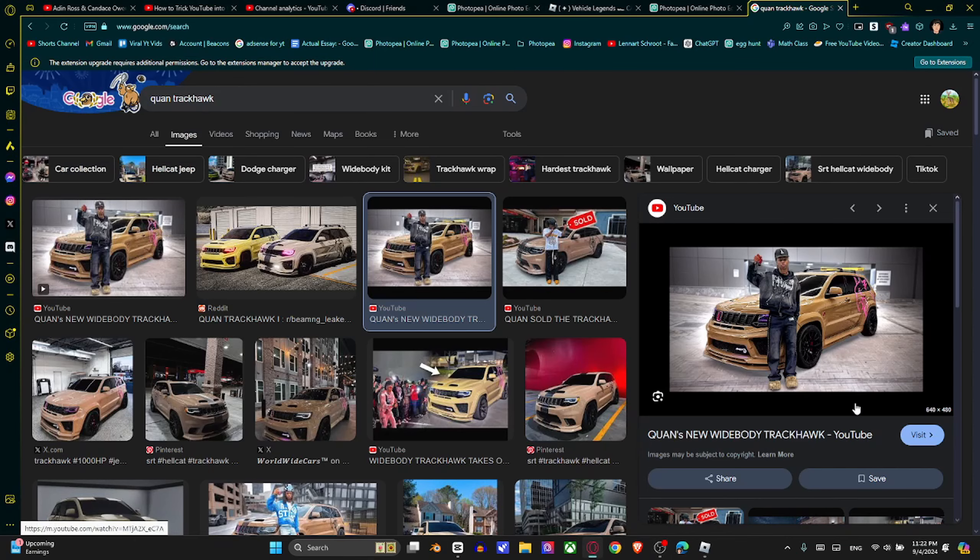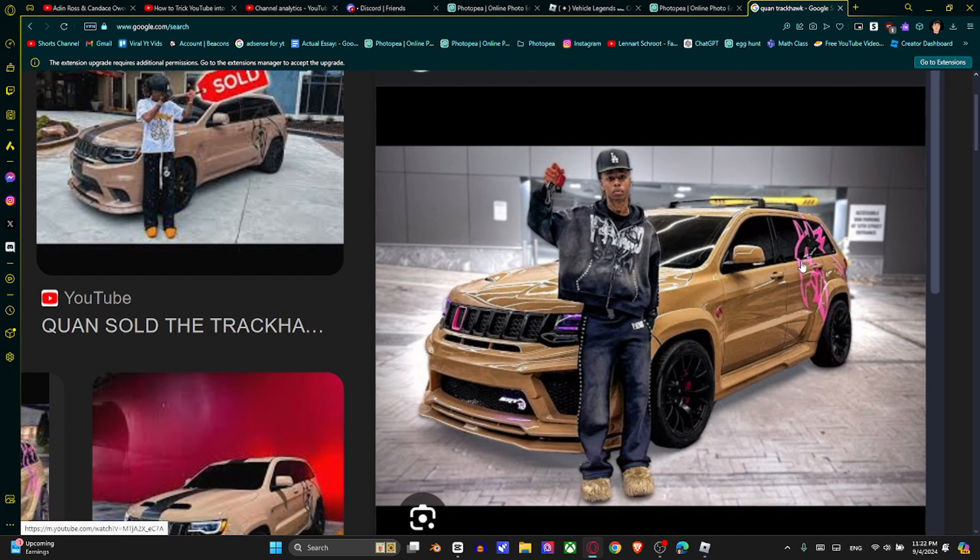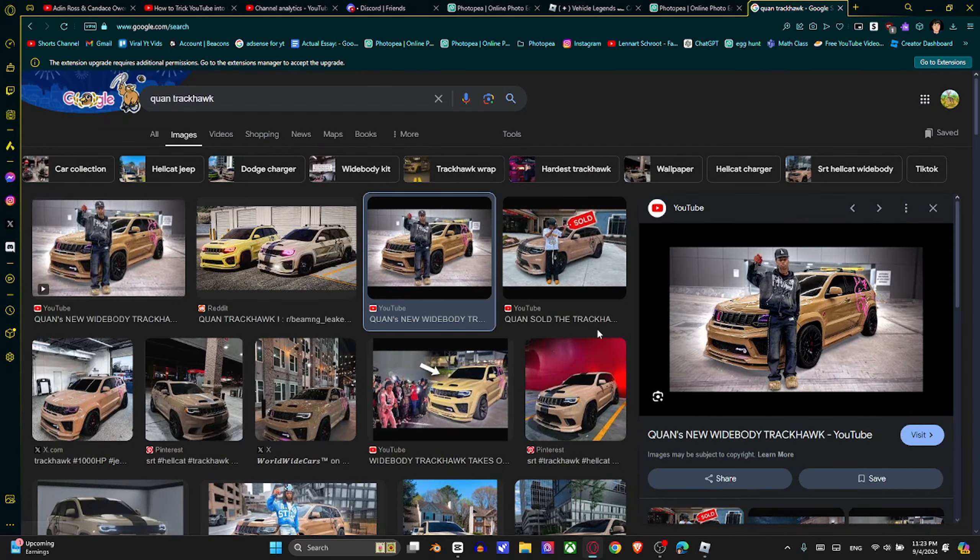Looking at a few pictures online, it looks like his Trackhawk is actually like this mocha brown. He also has like this little pink Trackhawk symbol on the side. It's like pink — I don't know if you can get that. He has black rims with red calipers, and it seems like the headlights are pink too. I think we can make it.